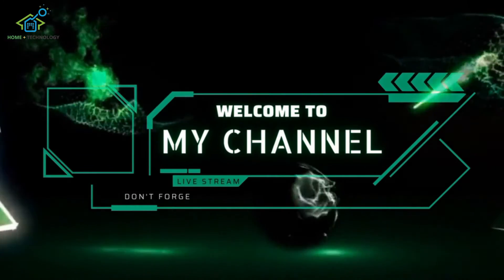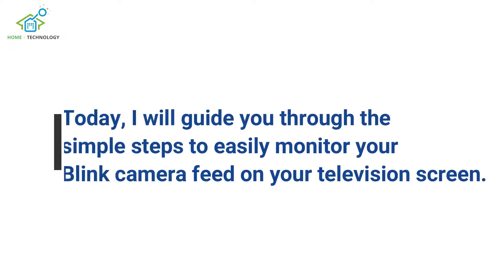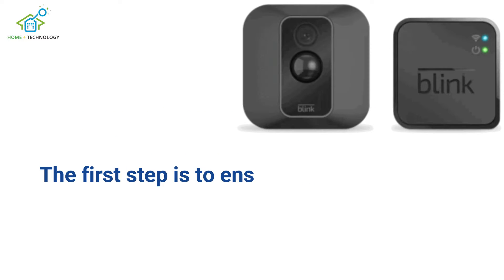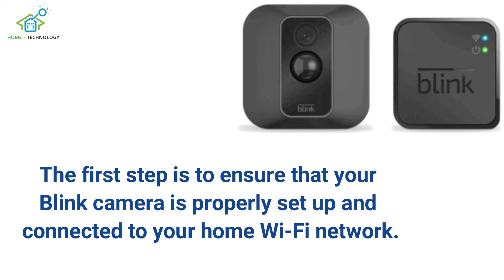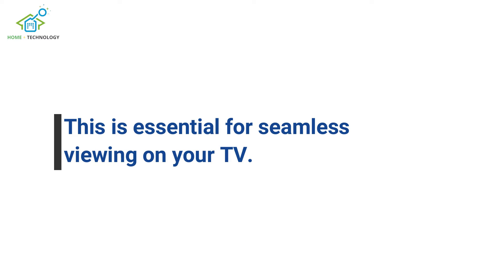Welcome to our YouTube tutorial on how to view your Blink camera on your TV. Today, I will guide you through the simple steps to easily monitor your Blink camera feed on your television screen. The first step is to ensure that your Blink camera is properly set up and connected to your home Wi-Fi network. This is essential for seamless viewing on your TV.